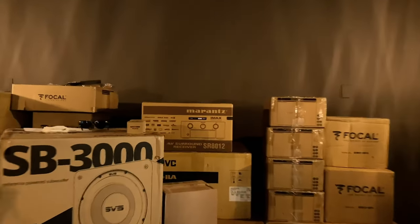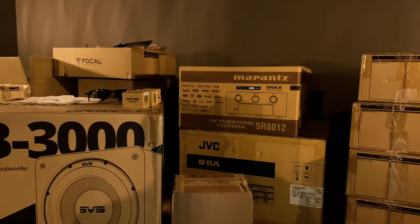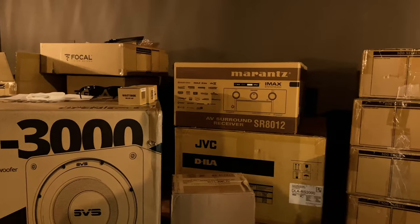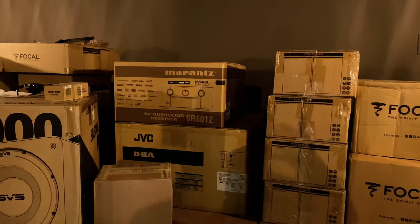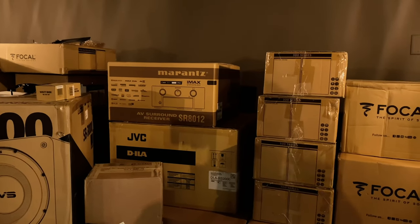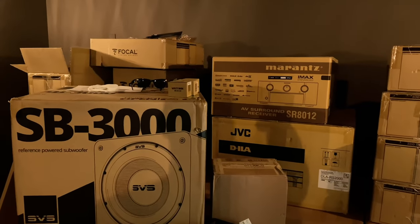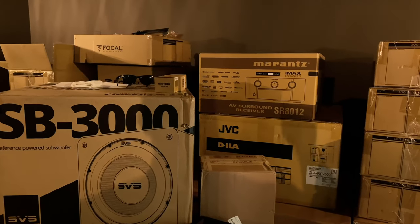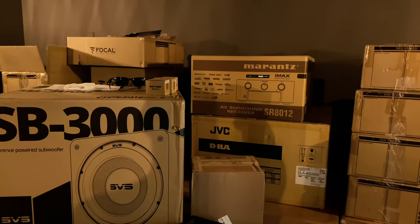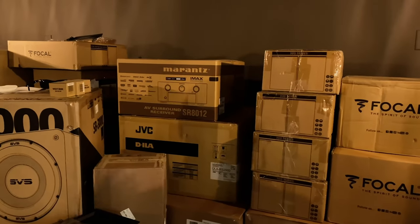Let me show you guys the gear. We're starting out with the Marantz 8012 — the customer already had one he bought previously and wanted to incorporate it into a system. You don't have to buy everything from us; if you have gear to repurpose, we're happy to fit it in. This is a 7.2.4 Dolby Atmos system with an 11-channel AVR.